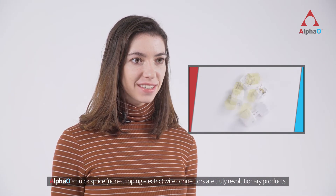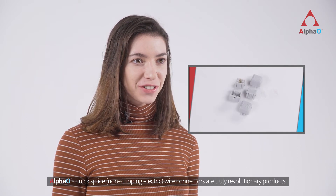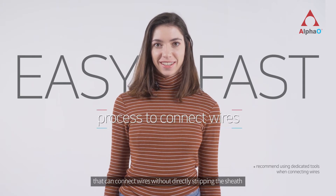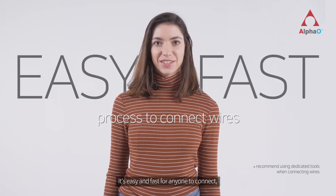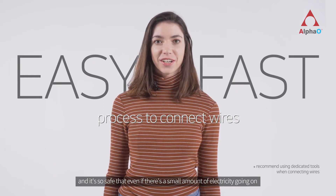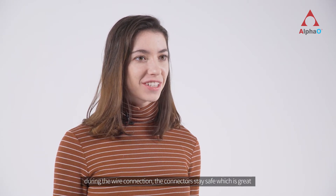Alpha O's QuickSplice non-stripping electric wire connectors are truly revolutionary products that can connect wires without directly stripping the sheath. It's easy and fast for anyone to connect. And it's so safe that even if there's a small amount of electricity going on during the wire connection, the connector stays safe.